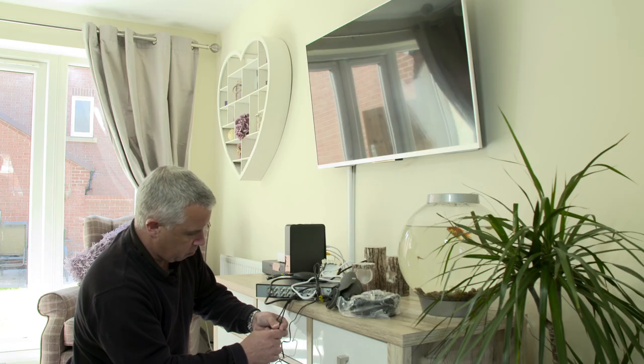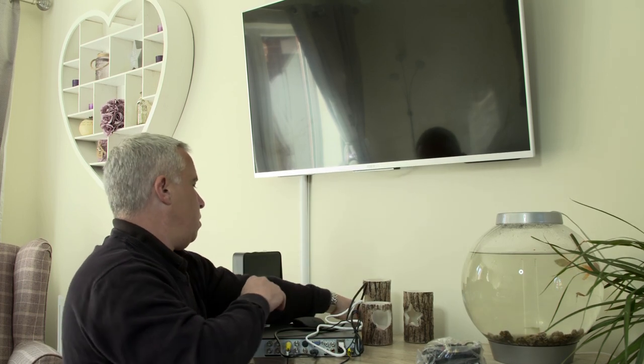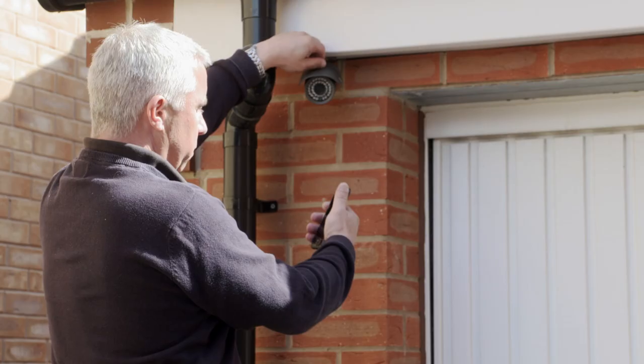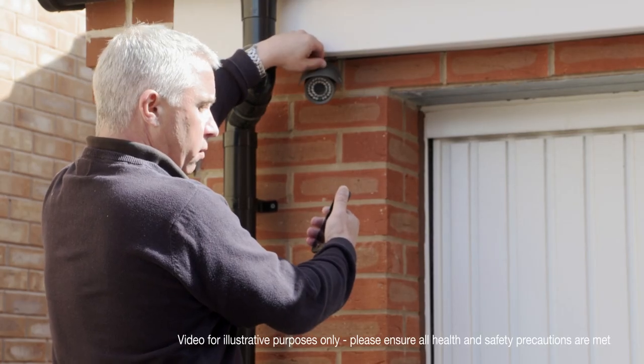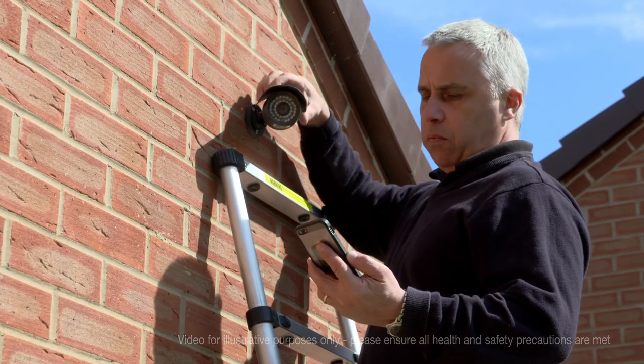If you choose to view your CCTV footage through a TV screen, you will also need to connect a monitor via the HDMI or VGA inputs located at the back of the DVR box. Once the system is installed, you can correct the positioning of the cameras, if necessary, via the app using the live view feature.